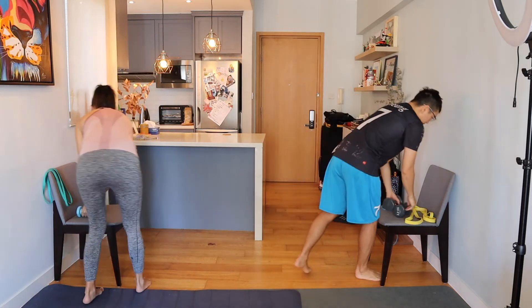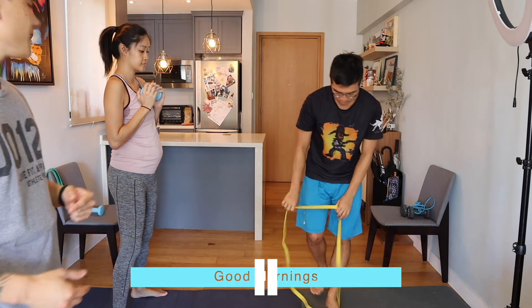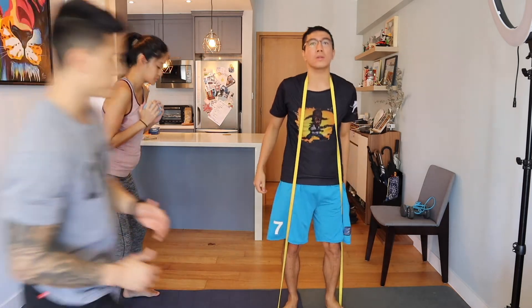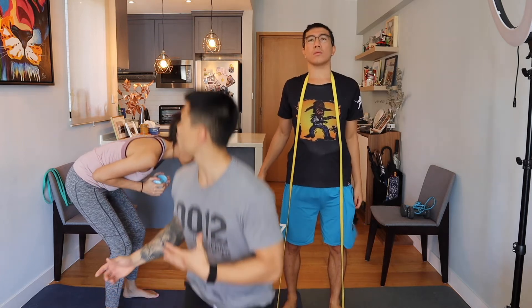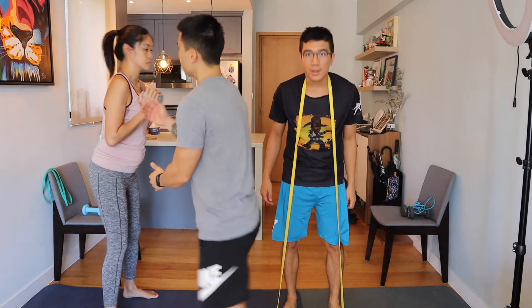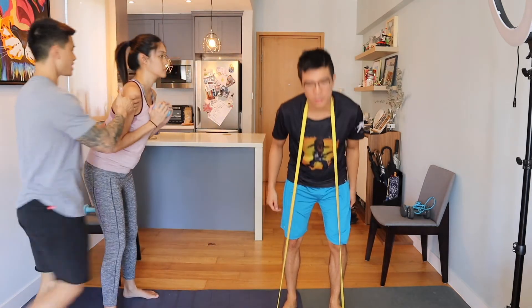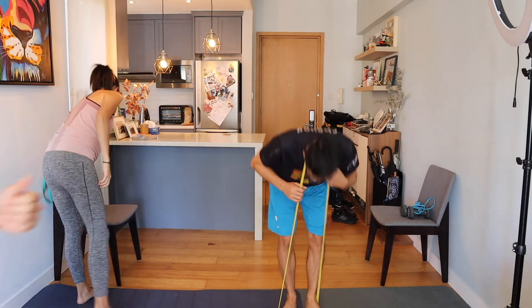One more exercise — it's called good mornings. Link will loop the resistance band around his neck; Jess has a dumbbell out front. This is similar to a Romanian deadlift — keep your chest up, back straight, and push your hips backwards. Jess, stand up straight and push your hips back — keep your shoulder blades together. You should feel it in the hamstrings. That's the six exercises — second lap going back into dips.